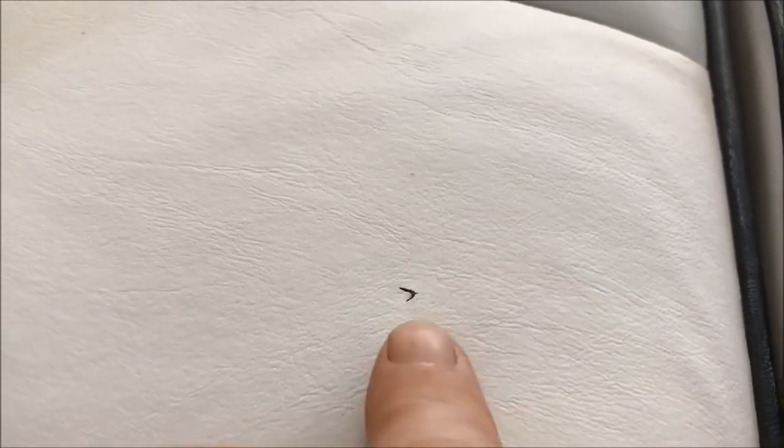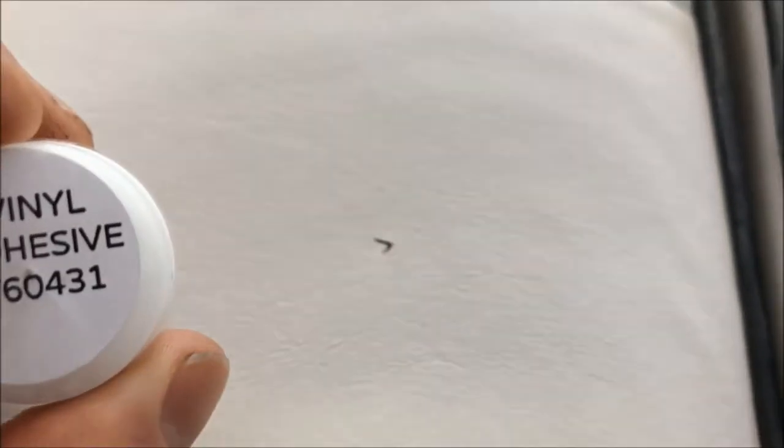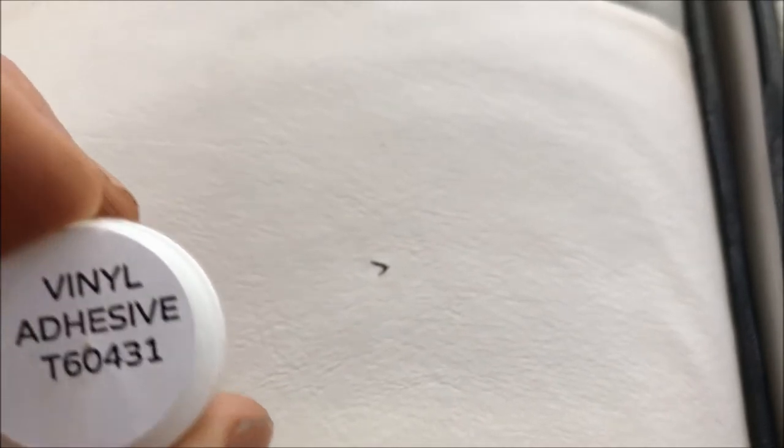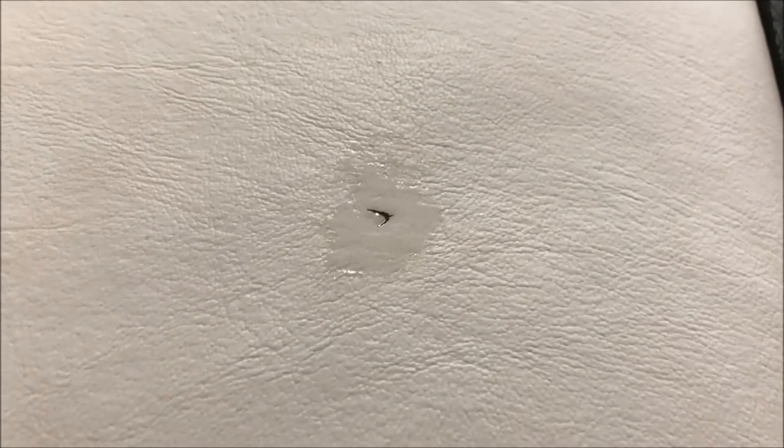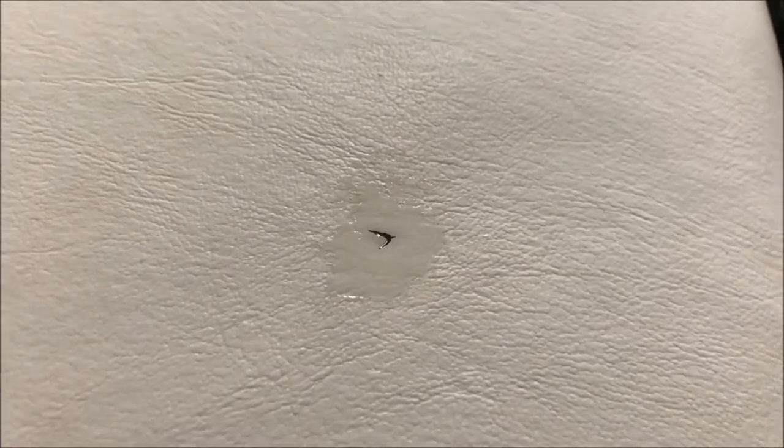After thoroughly cleaning the cut, the instructions say to use vinyl adhesive to pull the cut together — try to get it underneath — and you have to let it cure for four hours before you can do the color repair. I'm lucky it's white so I'll just use the white that's in the kit. Here you'll see I've filled this cut. Per the instructions, I've let it cure for four hours and now I'm going to put the final top layer on using the pad that matches the grain. Let's see how it turns out.